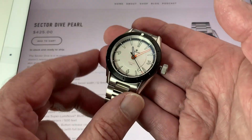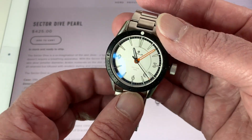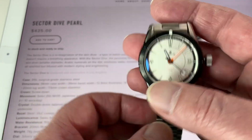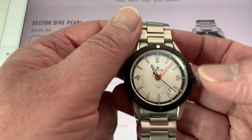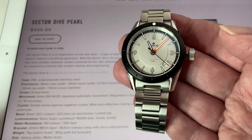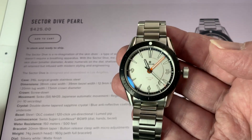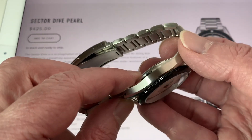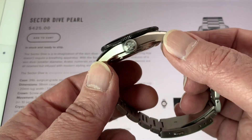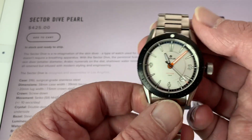Today's watch is the Nodis Sector Dive and this is the Pearl color scheme. I saw this online when I got the email from these guys — I signed up with them, saw this, and I was like, I've got to have that one right now. So I went ahead and ordered it straight away, and I'm really glad I did. This is quite the incredible watch. For the money, I can't think of a watch where you get more value.